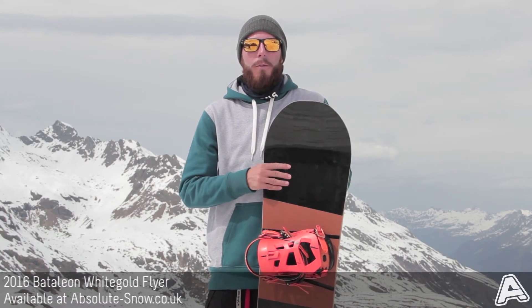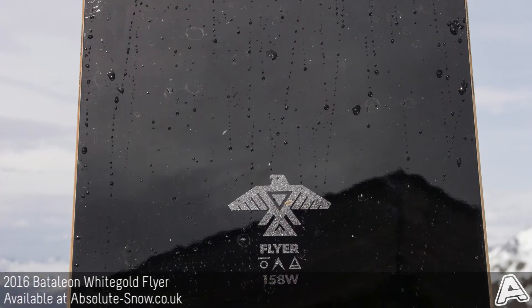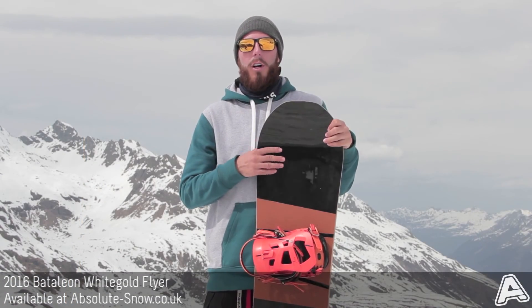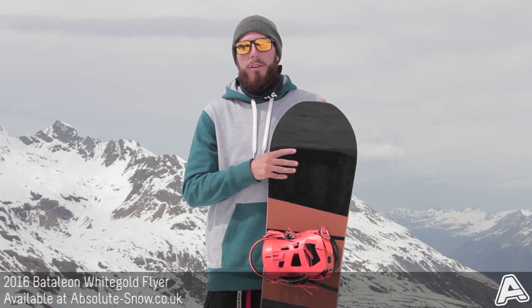It has a very light core which is poplar and paulownia wood combined to maximize strength and minimize weight. It also has carbon stringers laid in the tip and the tail to add more pop and strength to the board.